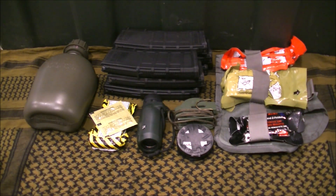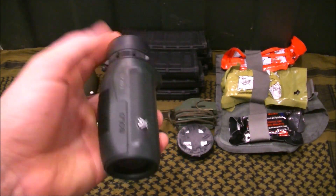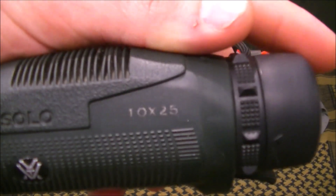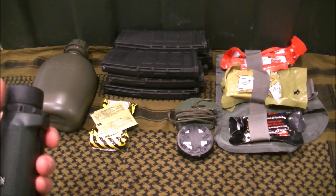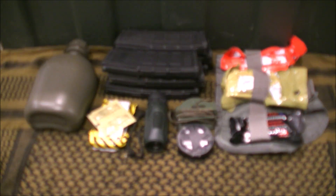This is a binocular. I don't necessarily believe you need one to see things, but it's actually a small one — pretty small, very lightweight, not even a pound, just a couple of ounces. It's 10 power by 25 millimeters, so not that much range, but it works really well, and you can adjust the focus.